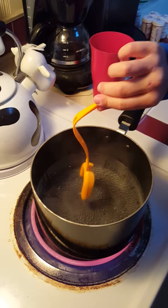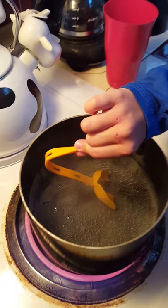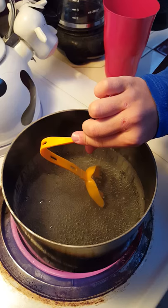Have to dip it in all the way. 1, 2, 3, 4, 5, 6, 7, 8, 9, 10.